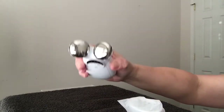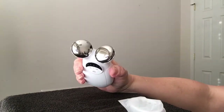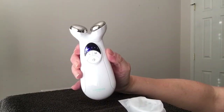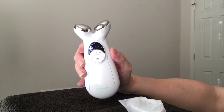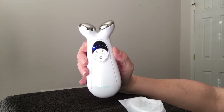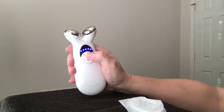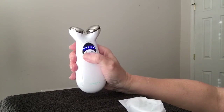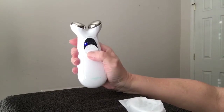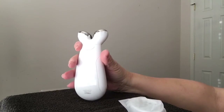The device charges just like your phone does. It's lightweight and fits right in your hand. When you're ready to use it, press the on button and you'll see the little blue light light up. They recommend you start at the lowest setting for the first two weeks and move up from there. There are five settings total.